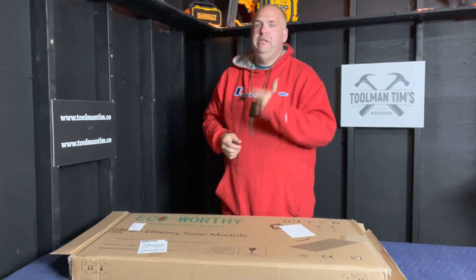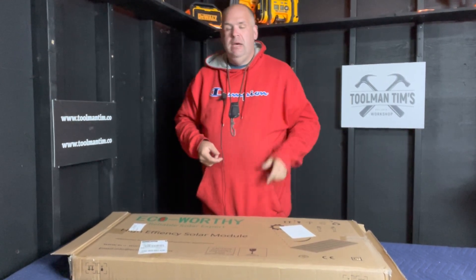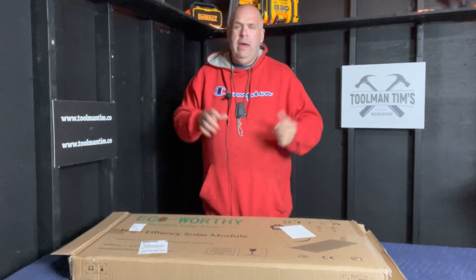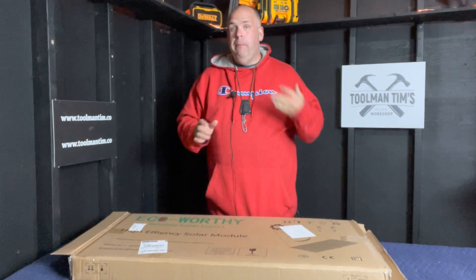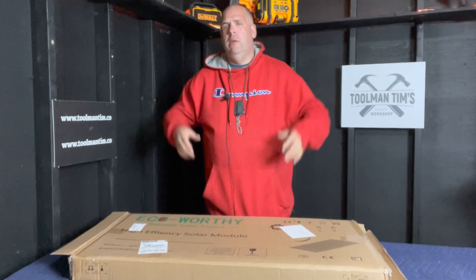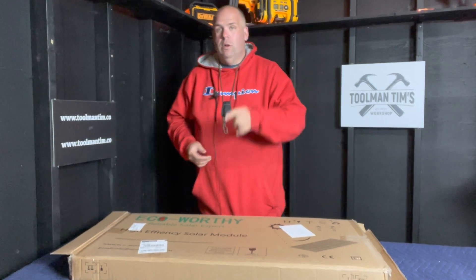Hey guys, Toolman Tim here. Welcome back to the workshop where we build business, create community, find freedom, and share success. Saturday morning, which means it's time for another edition of our weekend workshop. And this week I got a cool one for you. I wouldn't really call it a review — I'd call it more of an unboxing video. I just picked up a 200-watt solar all-in-one kit from Amazon: the Eco-Worthy 200-watt solar kit.